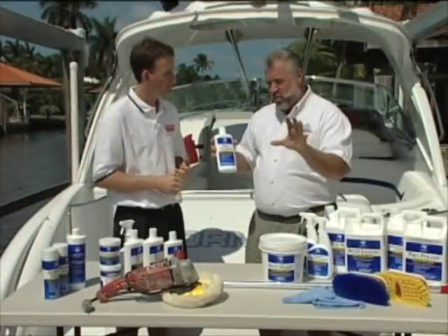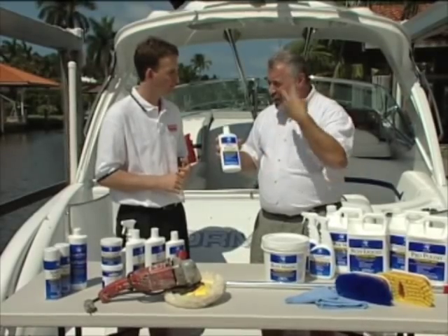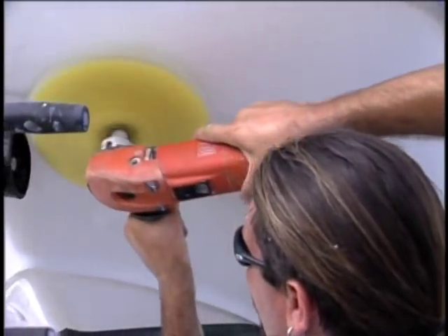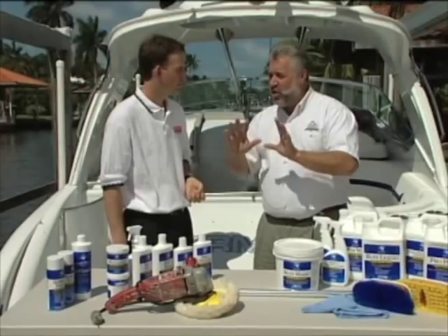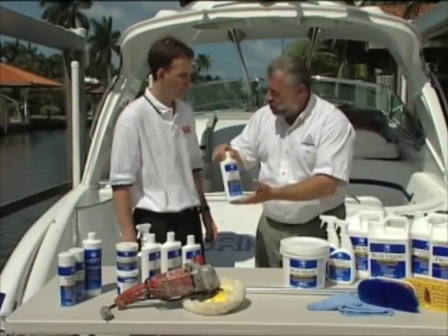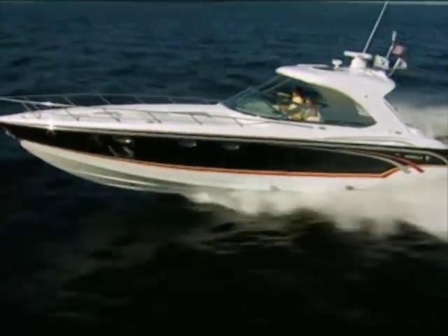So even though we use a variable-grit, adjustable-grit compound — this Buff Magic — on the boat, that doesn't seal it? No. What that's doing is taking off all that old caked-up gel coat and bringing it back to a shine. Now we want to protect that shine with the polymer polish. How often do we apply the polymer finish over the boat to protect from sunlight and salt?